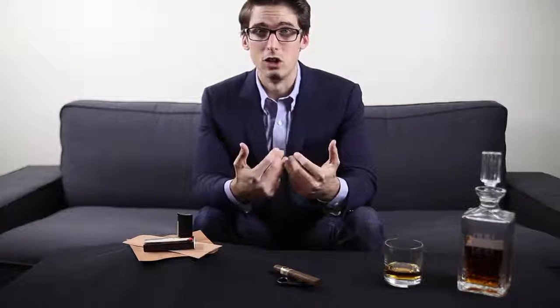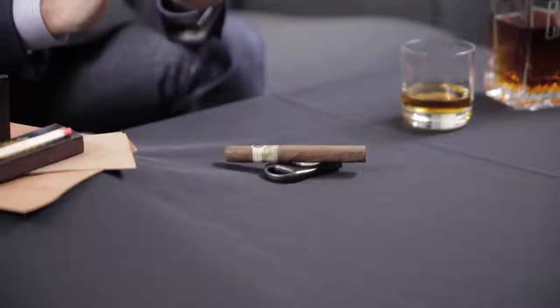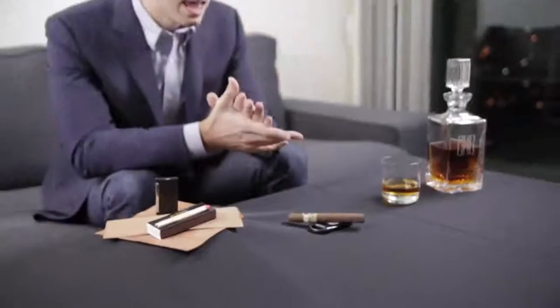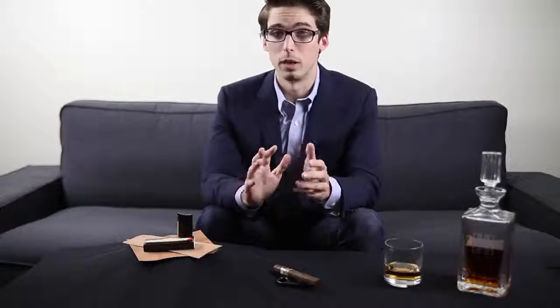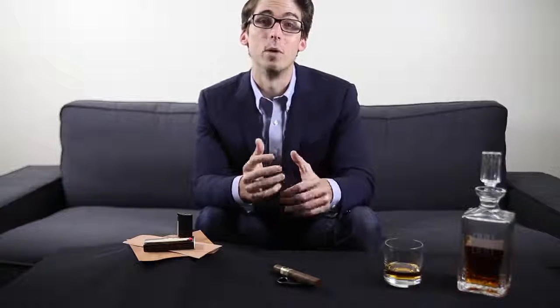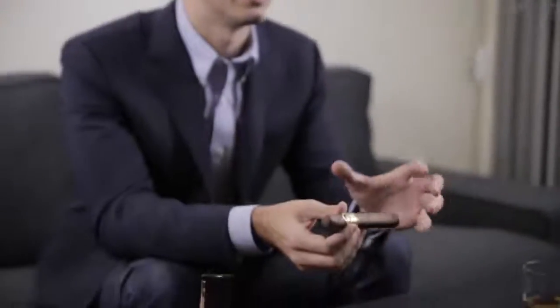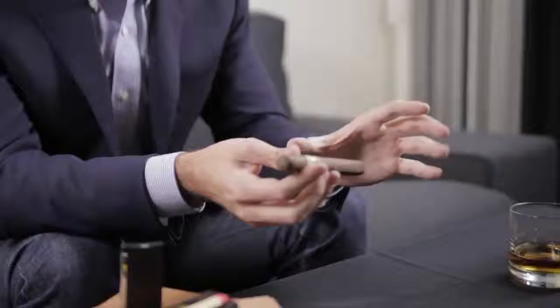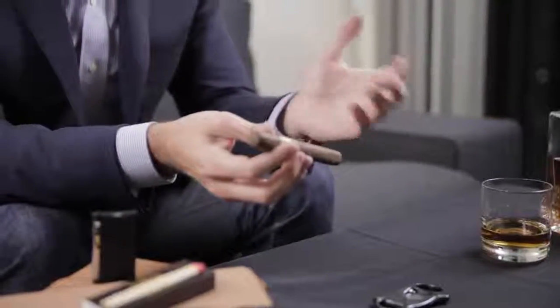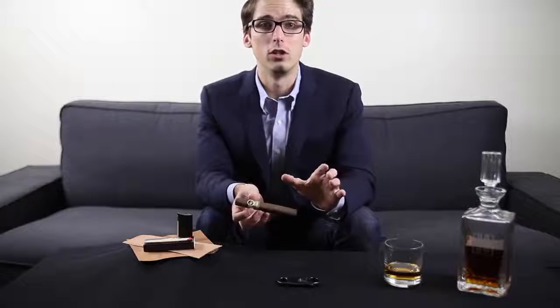Most guys, especially my age, don't know very much about cigars, and the best place you're gonna learn about it is not really through your own research — nearly as much as going to your local tobacconist and seeing what they have to say. Take a step inside their humidor, which usually contains numerous cigars — maybe thousands — and ask them what they think. Just remember to keep a few things in mind: the coloring of a cigar does not necessarily dictate how strong it is. I've seen some very light-colored cigars on the outside be very, very strong, so if you're new to it, talk to your tobacconist or somebody who knows.